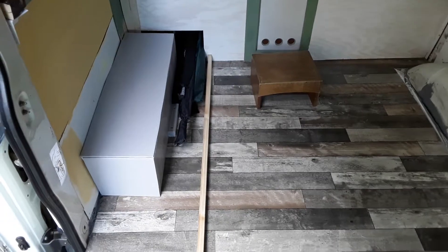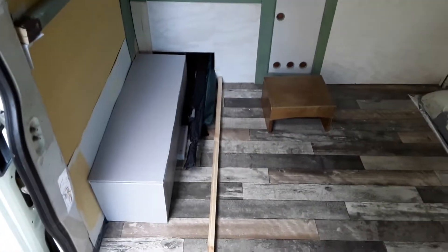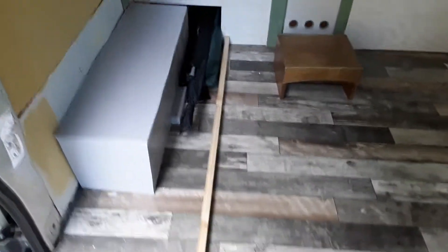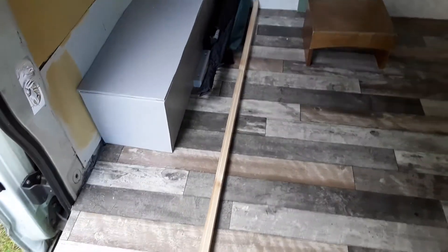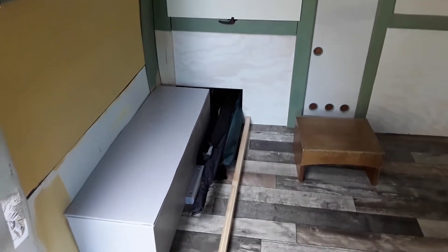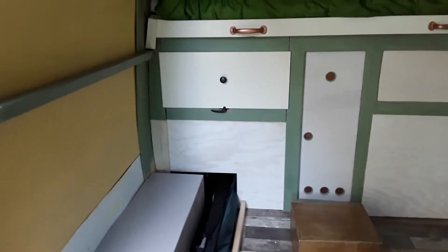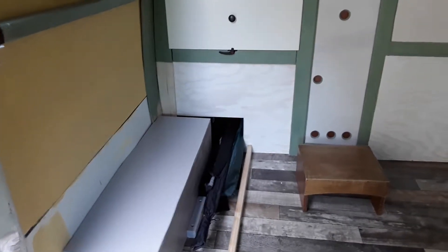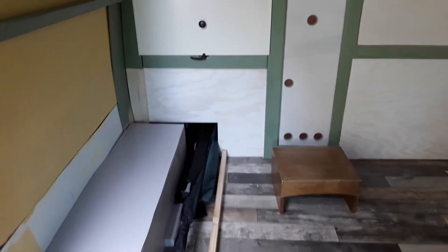Another comment that Ben made was that if the fishing rods stick out he's going to stand on them. Well you won't Ben, because the plan is to box all that out and use one of these IKEA drawers pulling out that way. So was I worried about having enough storage?